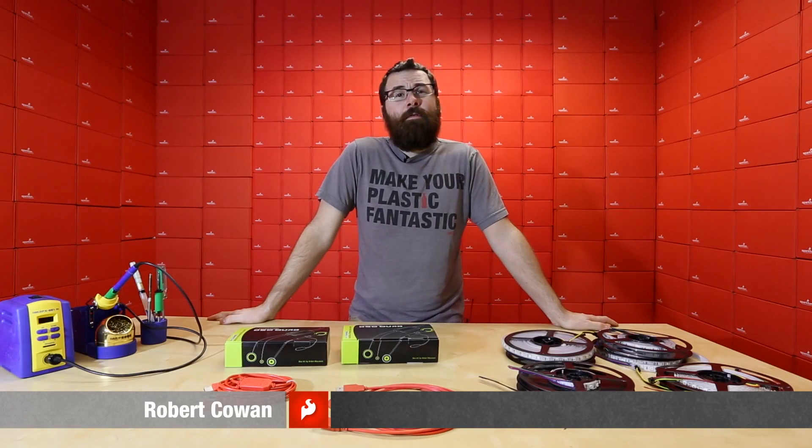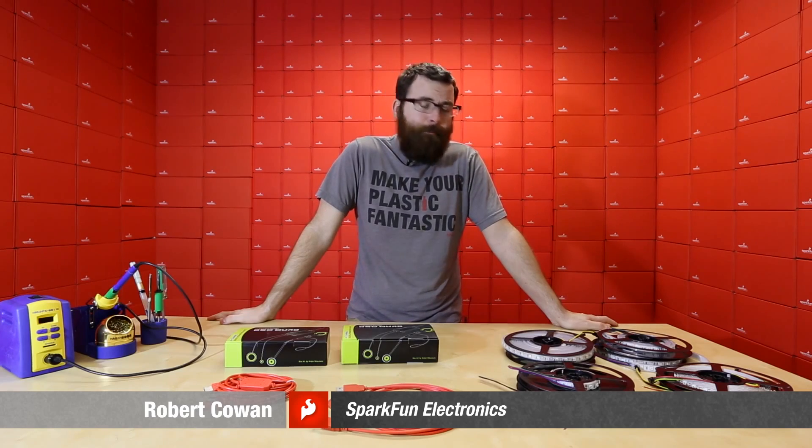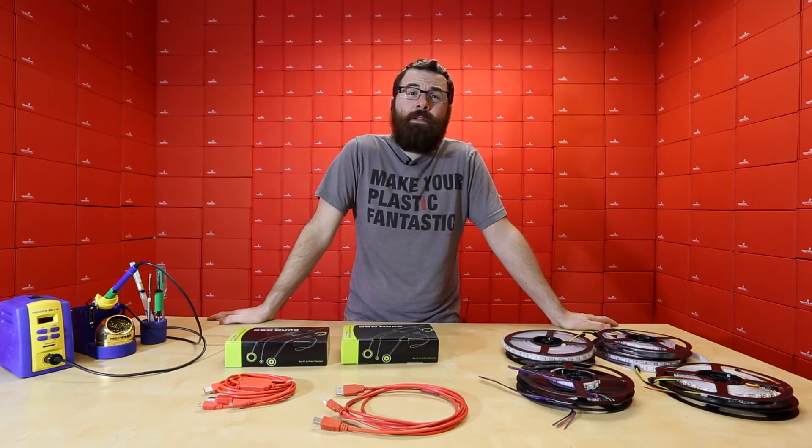Hey everyone, we're back with another Friday new product post and we've got a bunch of new stuff to light up your weekend.